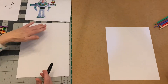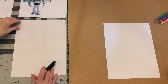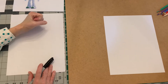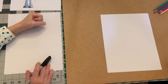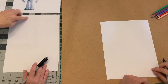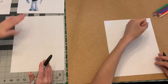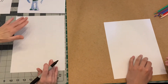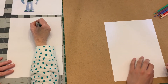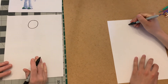We're going to start our paper in the vertical position and start up near the top because we're going to draw the head first. The head is going to be a little bit smaller than the size of my fist — don't make a big giant head because then we won't have room for the body. Today we're going to do the whole body, so let's put his head right here.